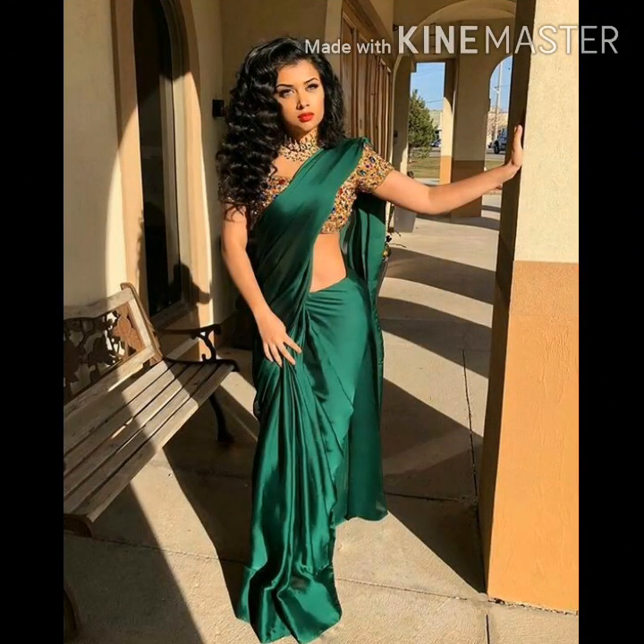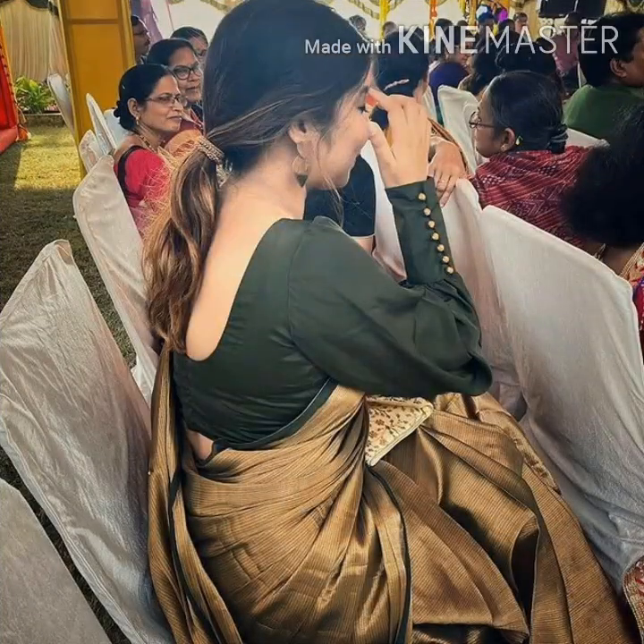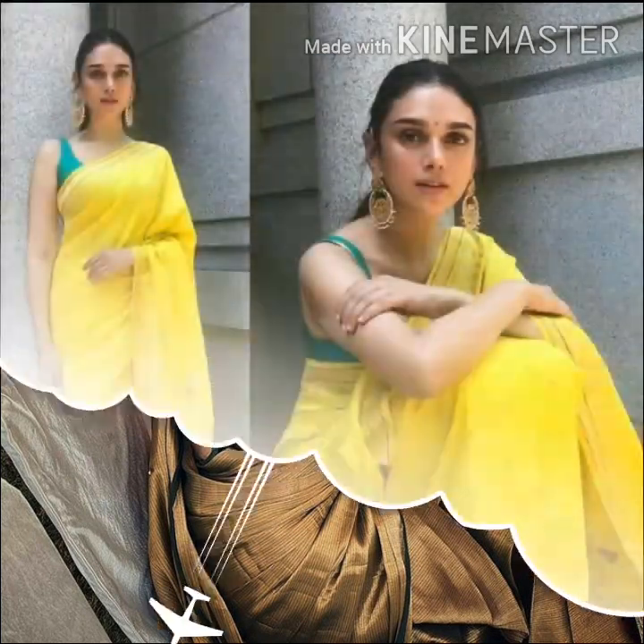I will show you plain sarees with a printed blouse. I will show you a lot of designer blouses and a lot of stylish looks.